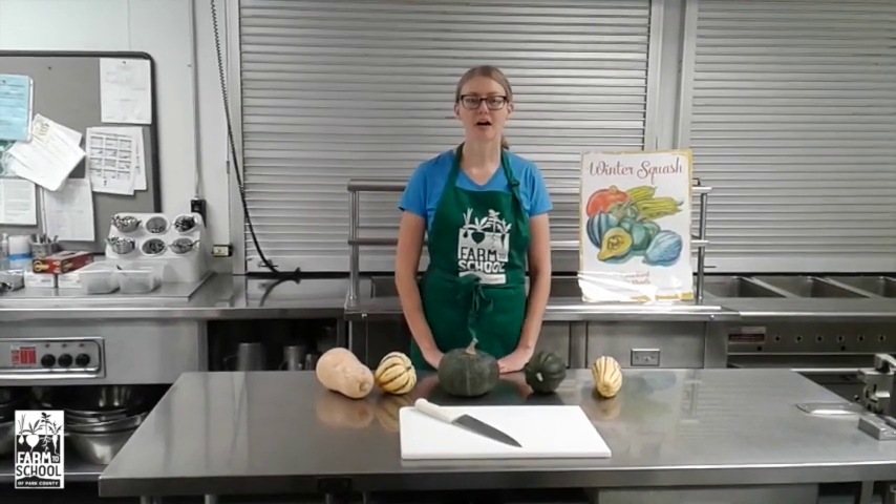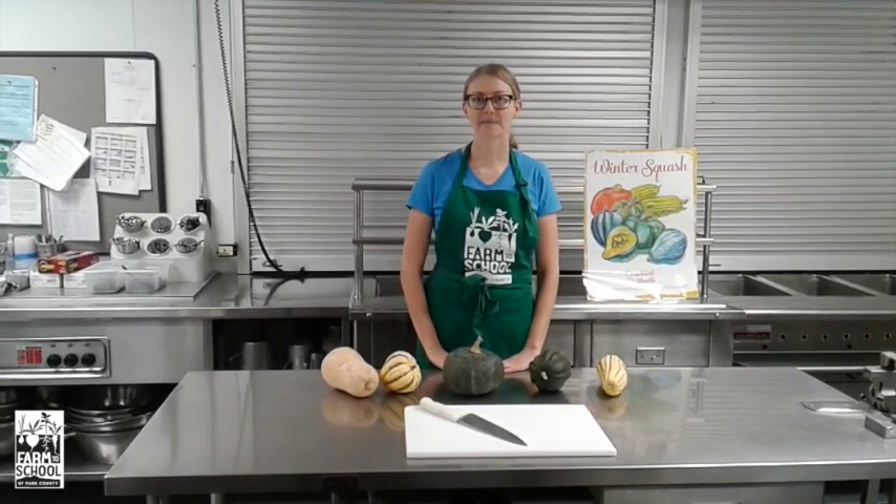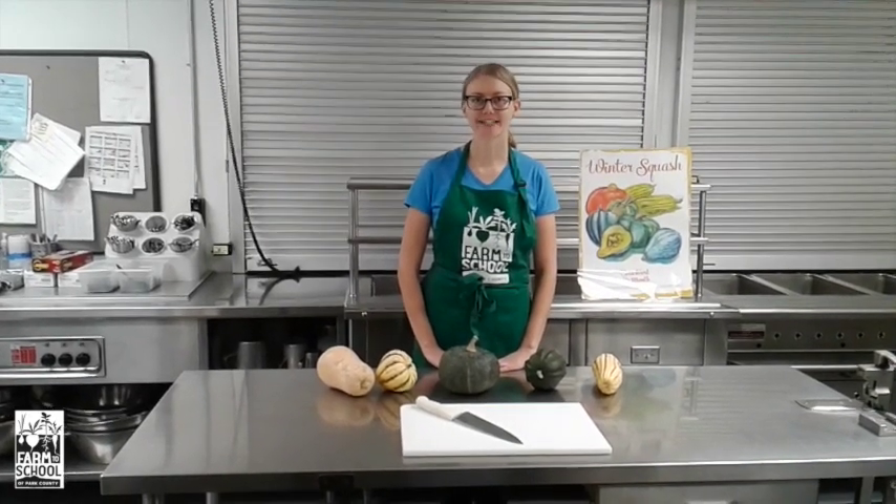Winter squash are harvested into the fall and they can last into the winter. They are known for having high amounts of vitamins A and C and they have as much potassium as a banana.